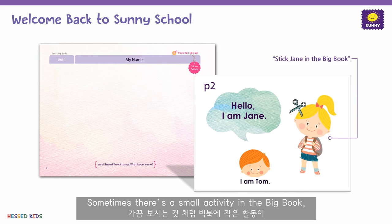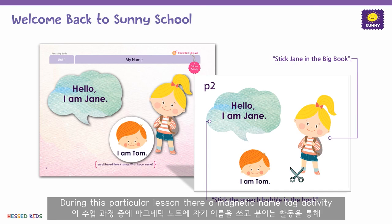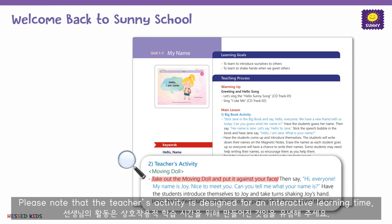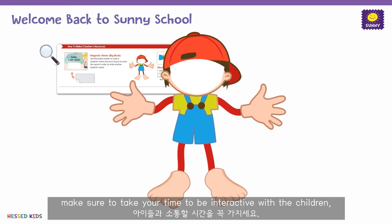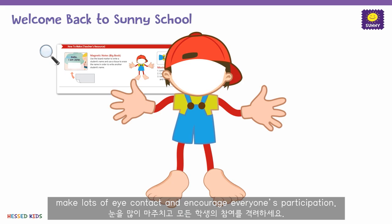Sometimes there's a small activity in the big book like this one. During this particular lesson, there is a magnetic name tag activity where students learn how to write their names. After the big book, we move on to the teacher's activity. Please note that the teacher's activity is designed for an interactive learning time, so when you play out the activity, make sure to take your time to be interactive with the children. Make lots of eye contact and encourage everyone's participation.